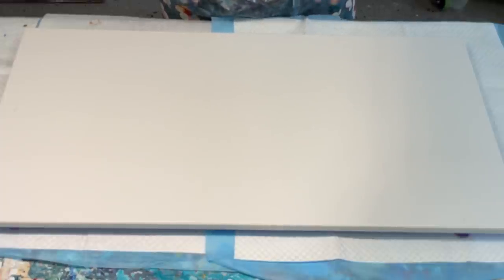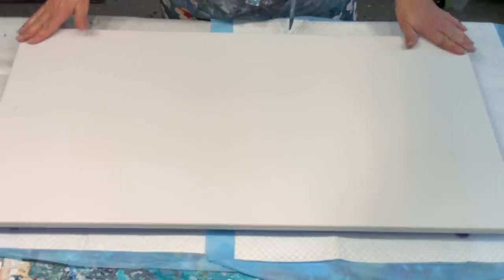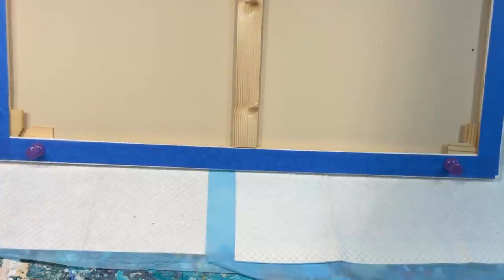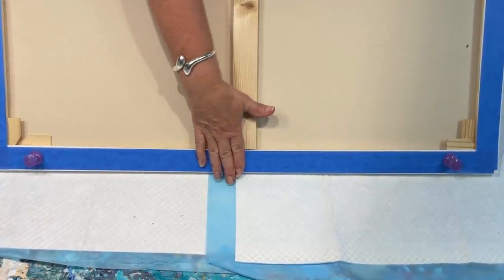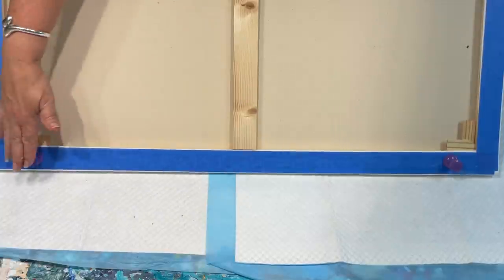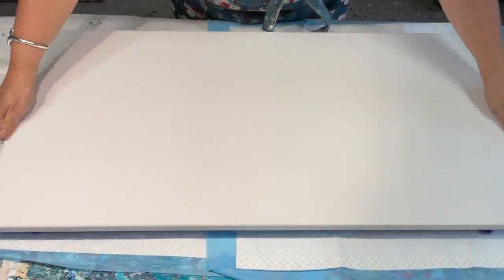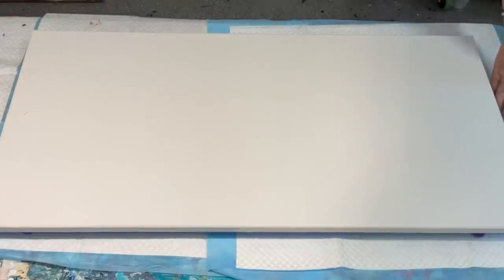Coming to you with a piece of art today, hopefully that turns out beautiful because it's on a really lovely large canvas. It's a 41 by 82 canvas, so it's a nice large canvas. I have treated it with its due respect — I have taped the back to keep it nice and clean and I've put my giant push pins in so I can lift it and tilt it without having to fiddle about when I try to put it down.